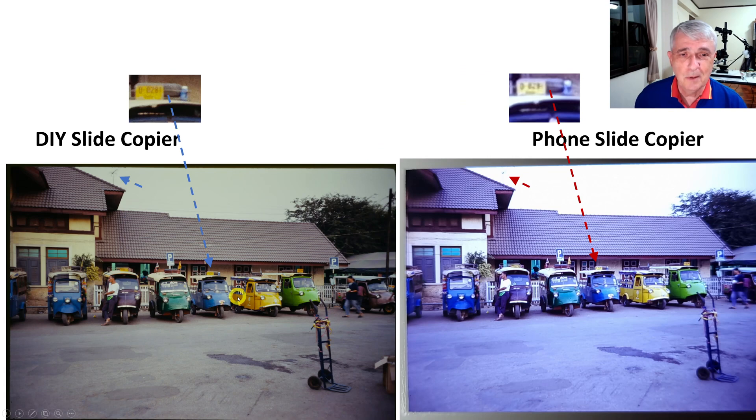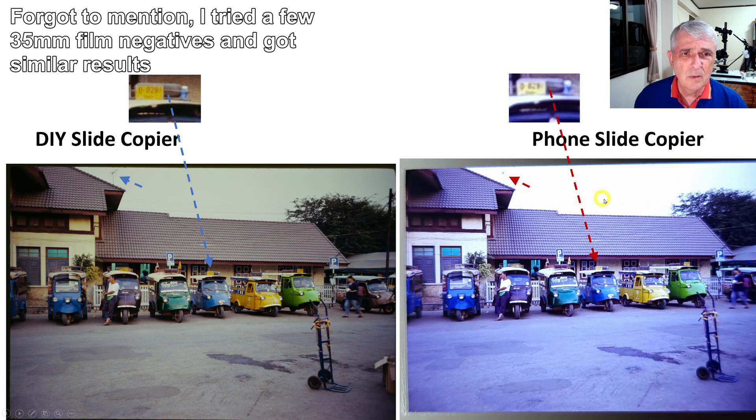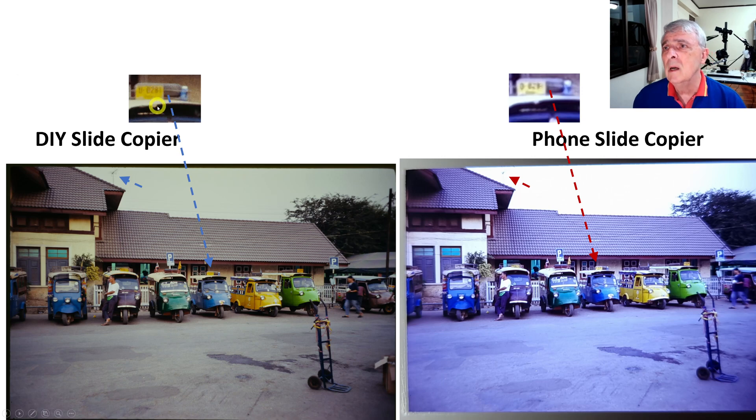These are a bunch of really old tuk-tuks — probably from the 1960s. The sky color looks a little off on one and blown out on the other. But if we look at the license plate on this particular tuk-tuk, it's clear to read on the DIY version — 0281 and then a character I don't recognize. On the phone version you can't read it at all. The parking lot detail is also sharper on the DIY version.